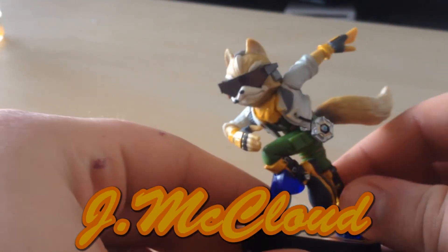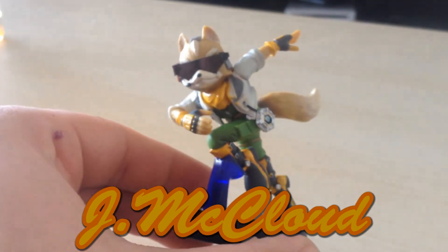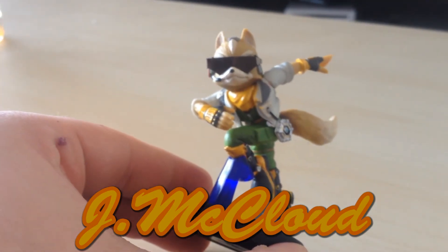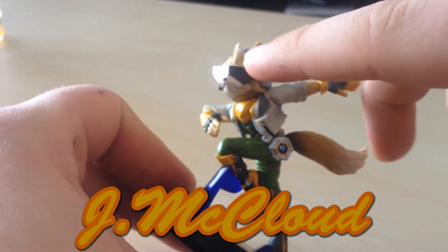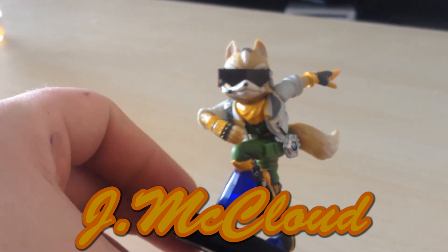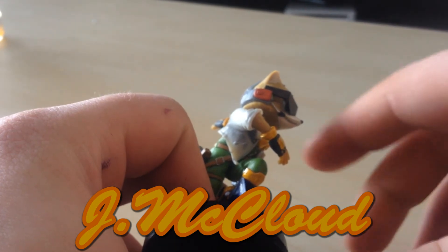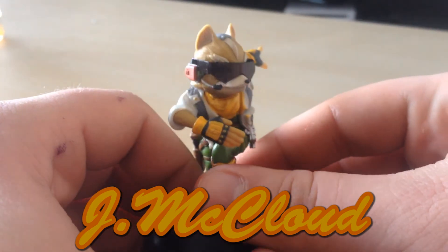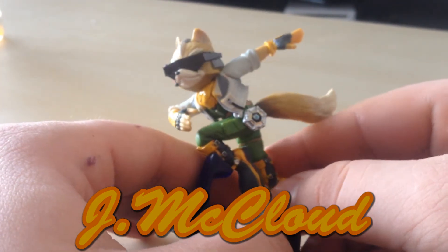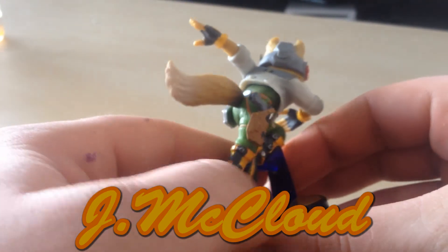After that, I painted Fox to look like James McCloud. Added some shades, painted all the red yellow. It's not really the biggest update — James McCloud and Fox McCloud look pretty much the same. The only difference is the shades, which is really just a business card cut up, painted black, and then super glued to his head. Also, to do this I had to cut off that green visor clip thing. I just did not like that at all. So yeah, there's Fox McCloud turned into James McCloud. I really do like it.